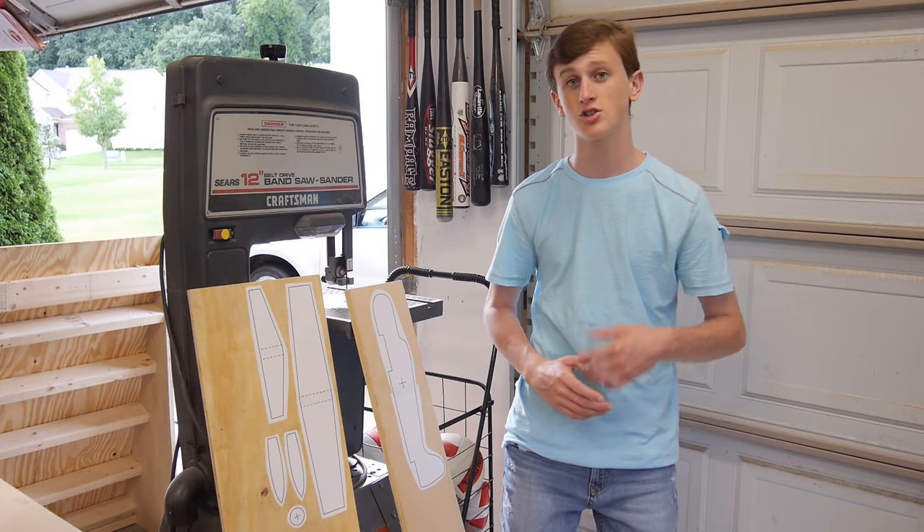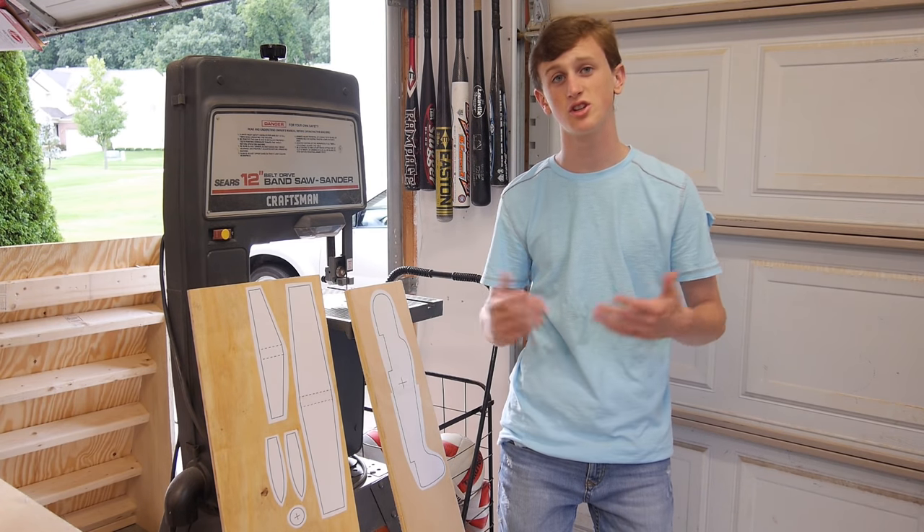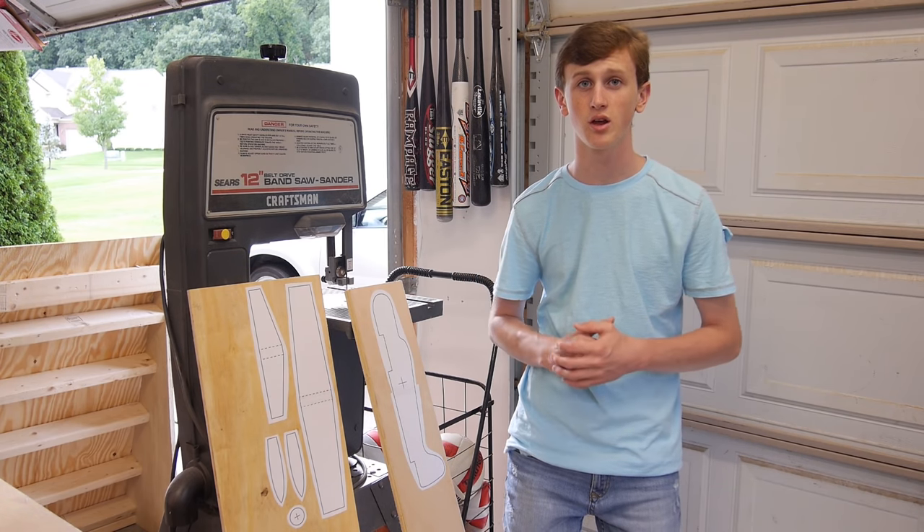I'm going to use my band saw to cut out all these pieces. If you don't have a band saw, no worries — you can use a jigsaw. They're only about $30 for a cheap one, or you can use a scroll saw if you have one of those.